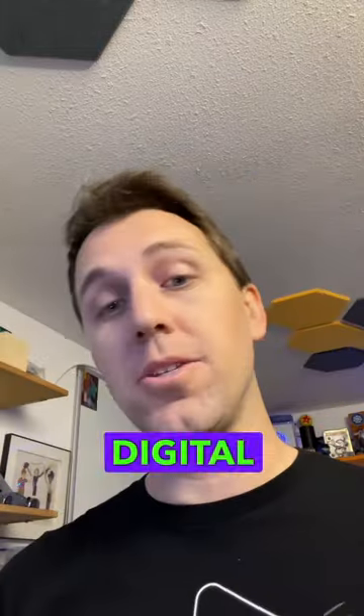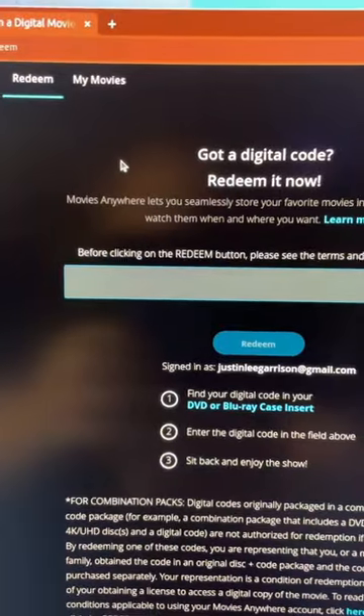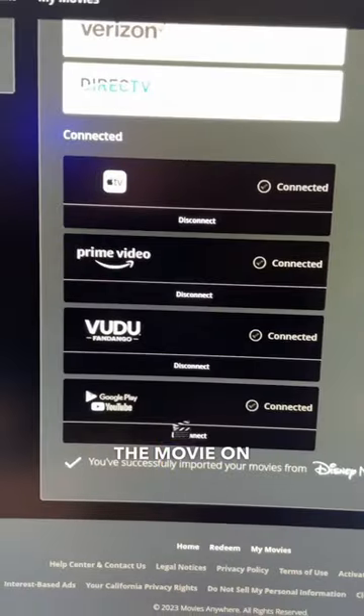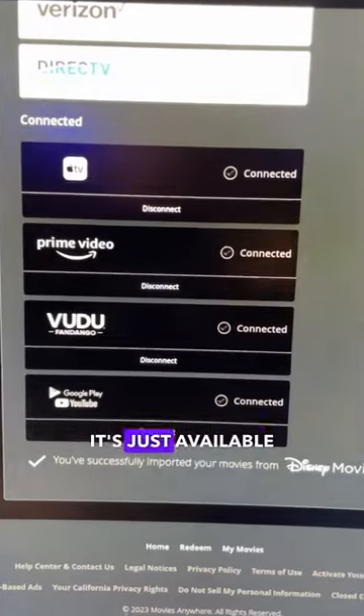It also comes with a digital copy, so I'm going to scan this in and redeem the digital copy as well — Movies Anywhere. I could do it from my phone too, but I'm just showing you here. Type in the redeem code. And now it's redeemed. If I want to play the movie on Apple, Prime Video, Vudu, or Google Play on YouTube, it's just available now.